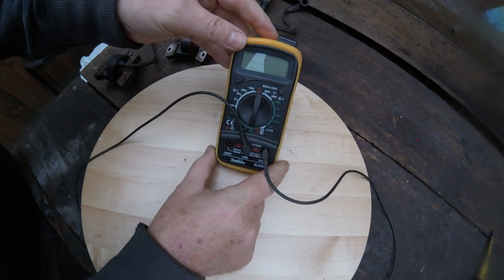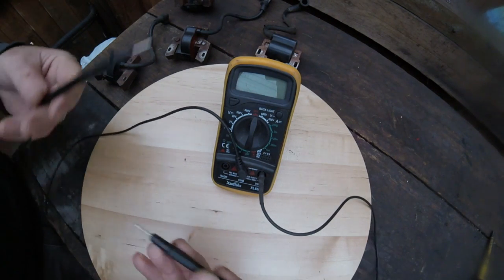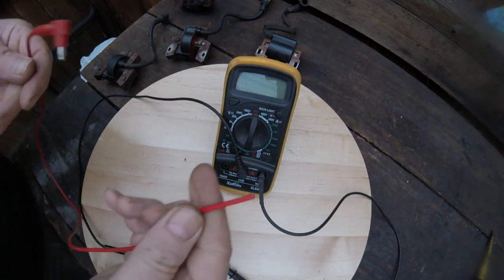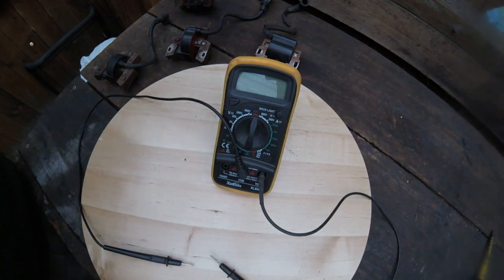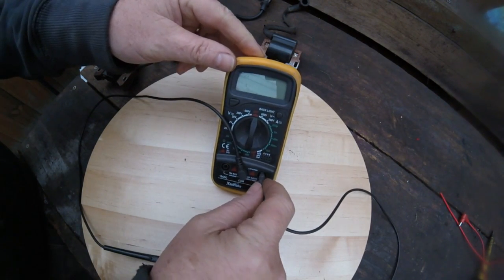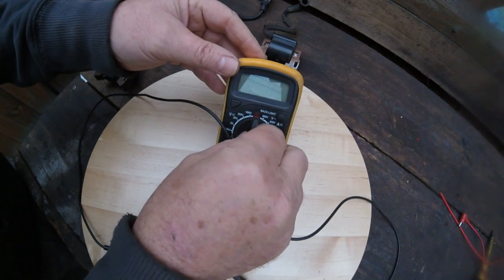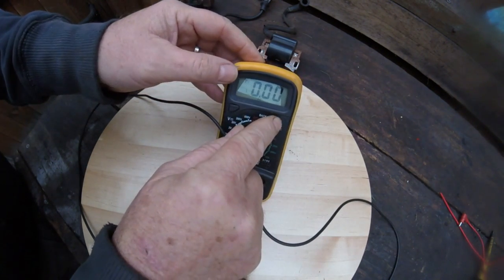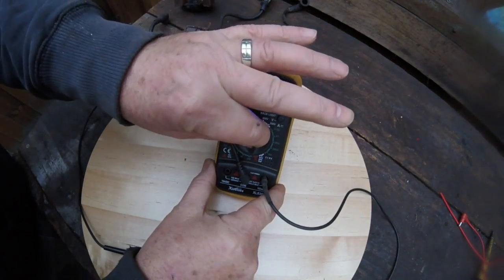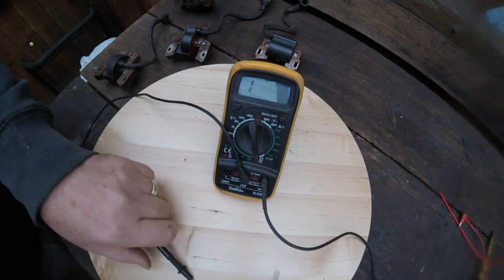First we're going to start off with the multimeter. As you'll notice, I have two black wires — the positive one broke so I have this spare black one. You put the positive one into the COM and your negative on the right hand side. Turn it on, and turn it round to the continuity setting. If you touch the two prongs together you hear that noise and you know your multimeter is working.